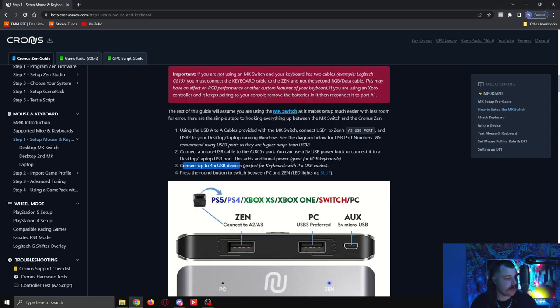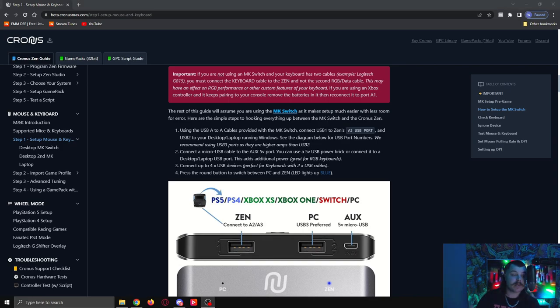After that, connect up to four USB devices — perfect for keyboards with two USB cables. This is where we plug in our mouse and keyboard. I've got the mouse and the keyboard here. We're going to plug those into the front USB slots on the mouse and keyboard switch. I'll pop the keyboard into the front left, and then put the mouse into the far right slot. You can do whatever you like — that's just the way I'm doing mine.